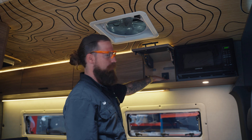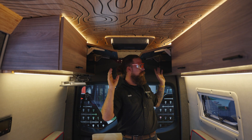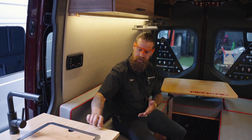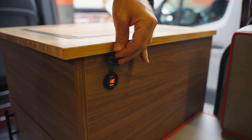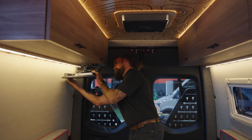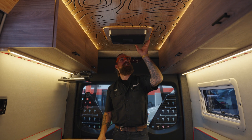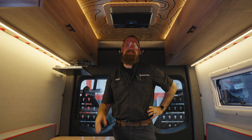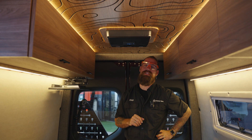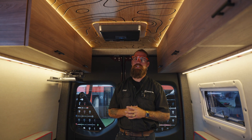We also have USB and USB-C, two 110 ports in the back of that cabinet, USB and USB-C ports all over these cabinets inside, and right next to the sink cabinet — where the bed is typically set up — two USB ports where you can plug your phone in. We have a 22-inch television that comes down right here and swings 45 degrees each way. As for keeping cool, we have 12-volt air conditioning — a Dometic RTX 2000, set to 62 degrees right now.